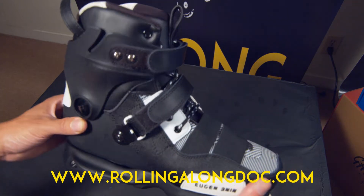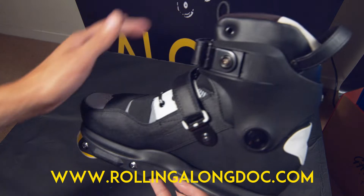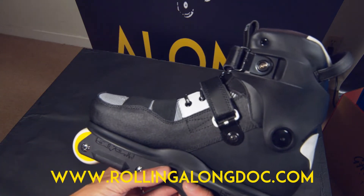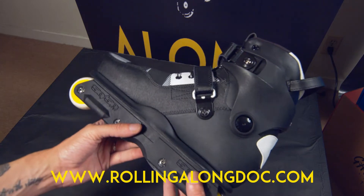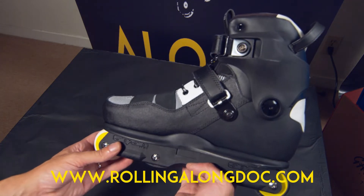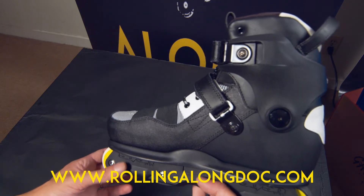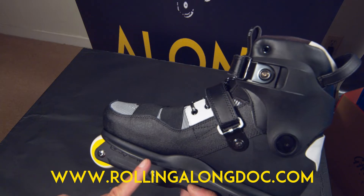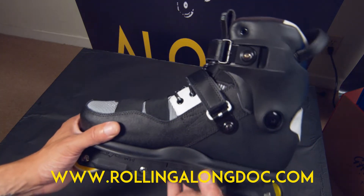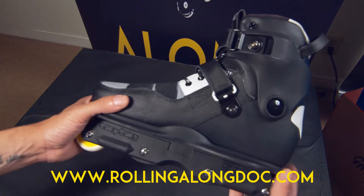Another thing about this skate — it is light. It's probably one of the lightest skates I've skated. It feels even lighter than the USD Sway, which was 2.8 pounds boot only. This boot just felt super light on my feet, maybe because I was already warmed up from skating in two other skates previously.